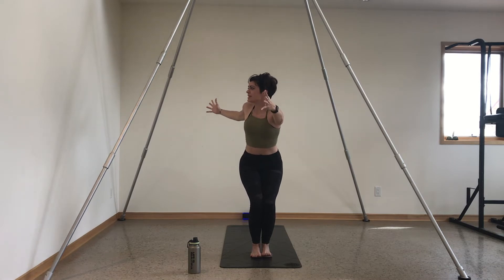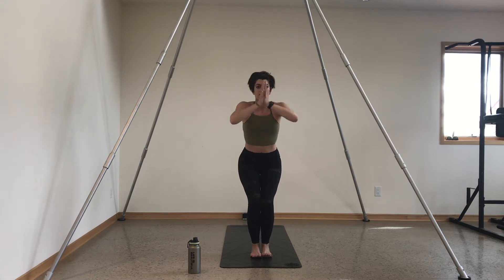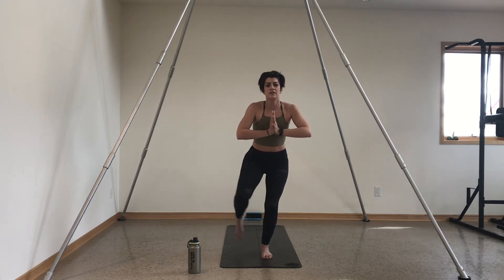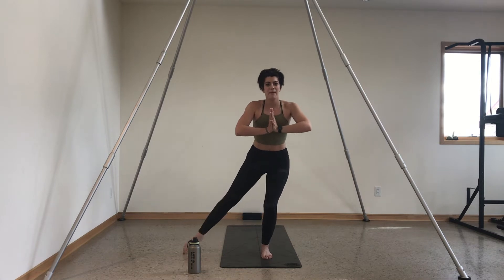Exhale, open up to the right — keep your legs static. Inhale chair pose. Exhale, open up to the left. Inhale chair pose. Press your palms together, bring them to heart center, and tap your right foot out and in — exhale, inhale. Sink one inch lower in your left knee and drive your weight into your heel. That left booty cheek is going to start to burn. Keep your core tight and press your palms together to keep your chest proud.